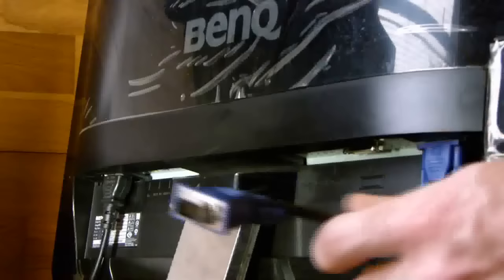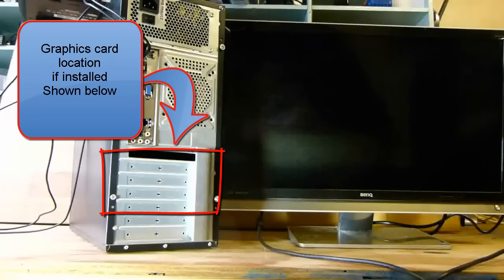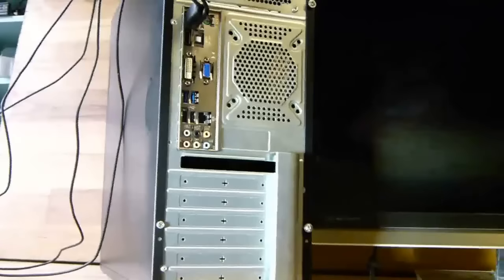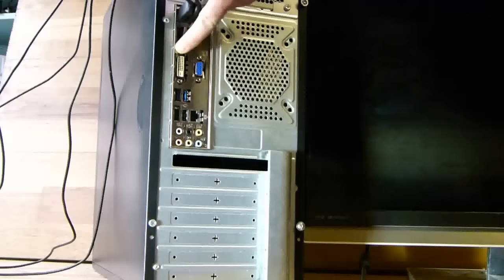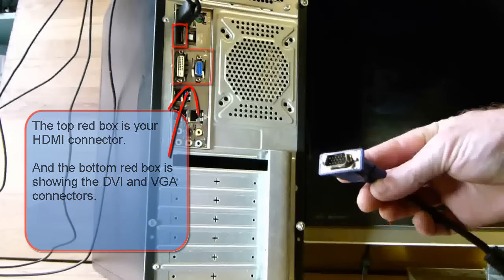Now I will show you how to connect the VGA adapter — that we connected to the monitor — to the back of the computer. If you have a graphics card installed, you must connect the monitor to the graphics card, which will be positioned down here. This computer does not have a graphics card installed, so it's using the integrated graphics on the motherboard. You plug the monitor adapter into either the HDMI, DVI, or VGA connectors depending on which type of cable you have.